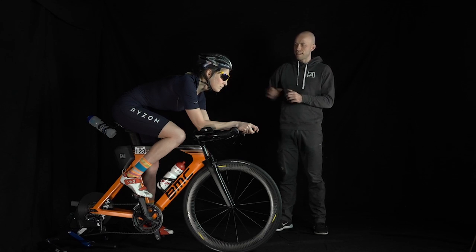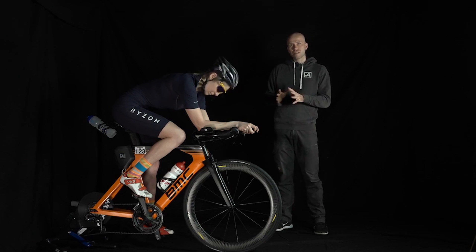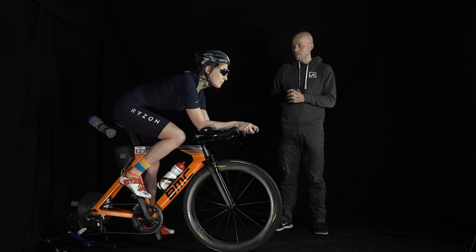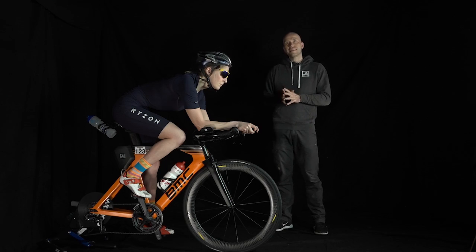That looks very nice from the height and from the riding possibilities. We can see if there is a possibility that Vicky can come down partway. There is a small test that you can do yourself.